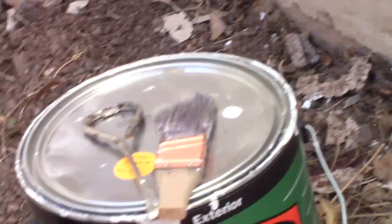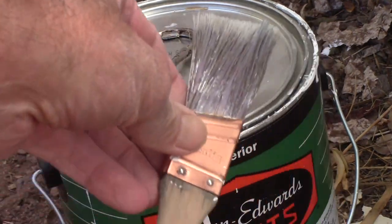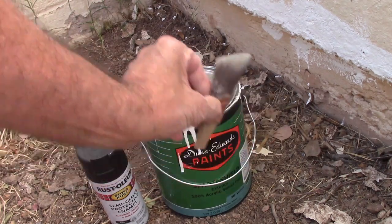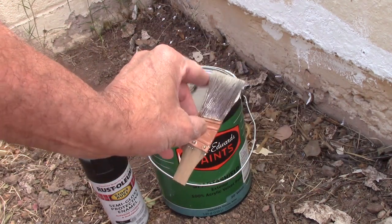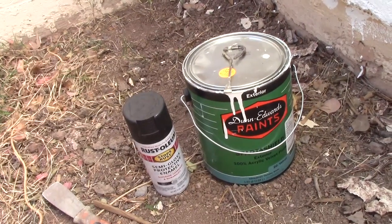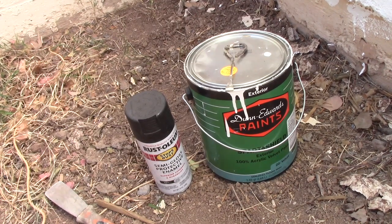In order to get good coverage there, I took a paintbrush and cut the handle so I can have more direct contact with the tip of the brush for better coverage. And if I still have spots where the paint hasn't taken, I'll just use a can of spray paint to seal that up.